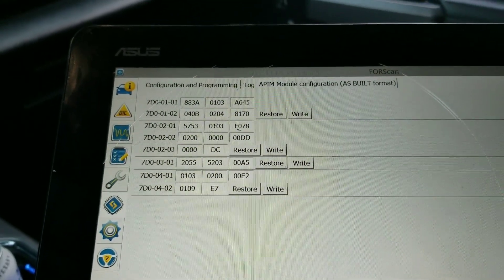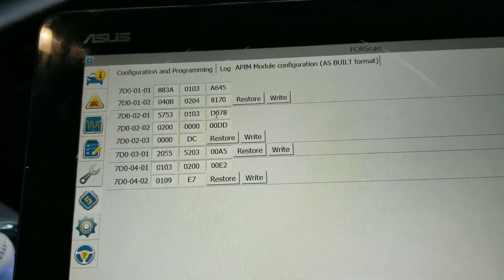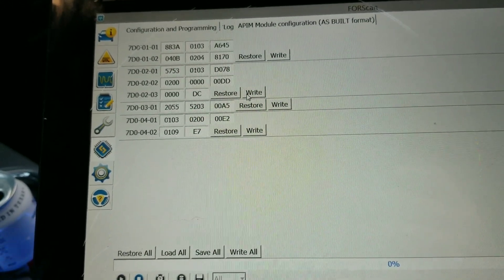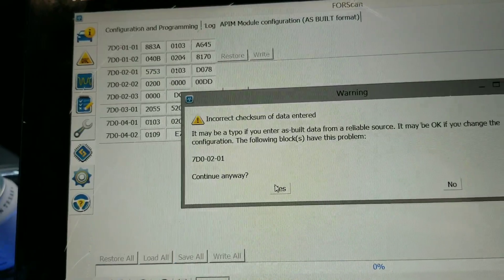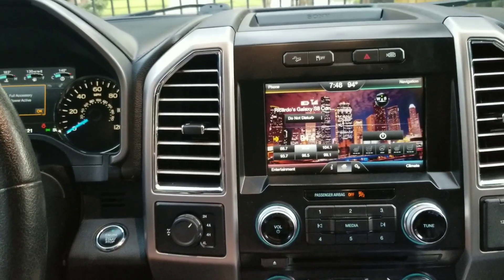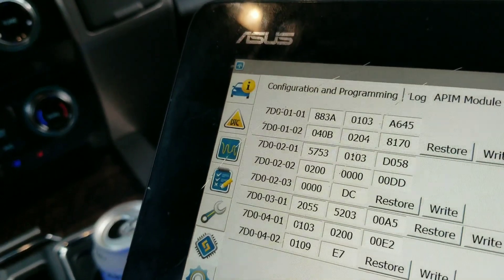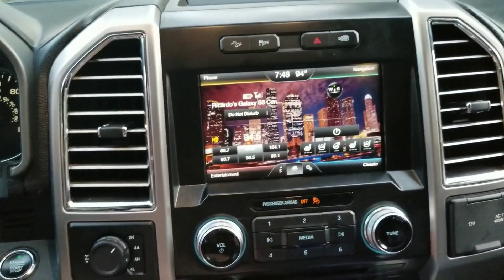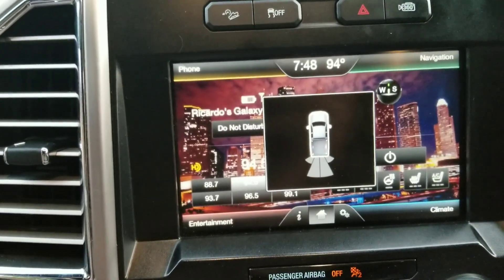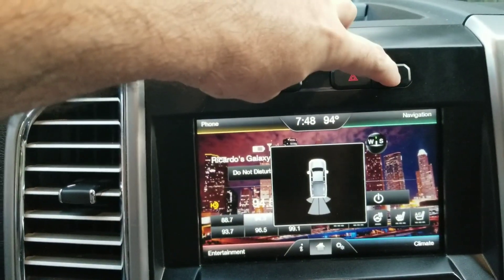Instead of F, we're going to try changing it to a 'D' to see what that does. Write it. On D — putting it in reverse: no camera at all, just giving me warnings. Hitting 360 does nothing.